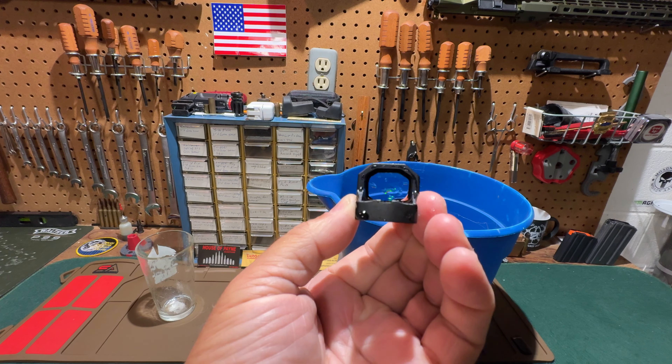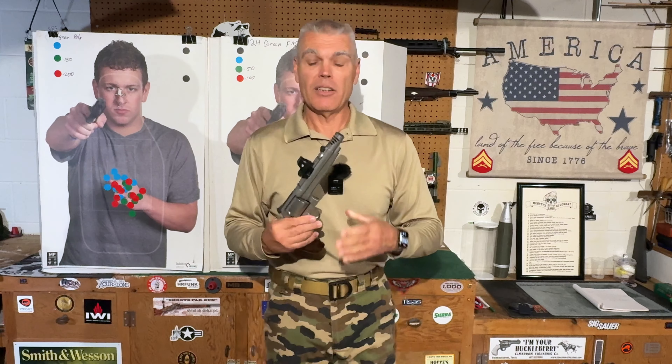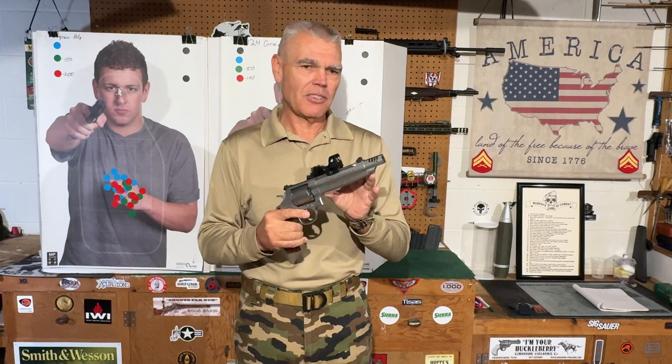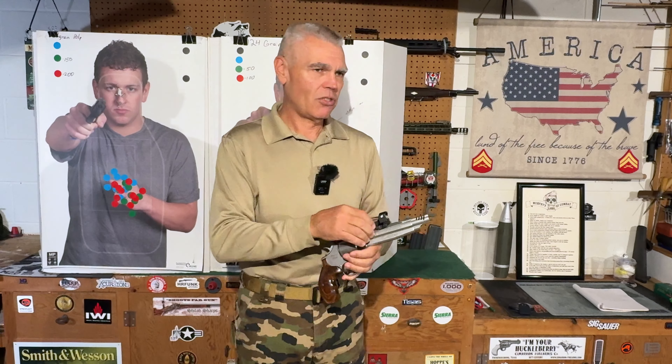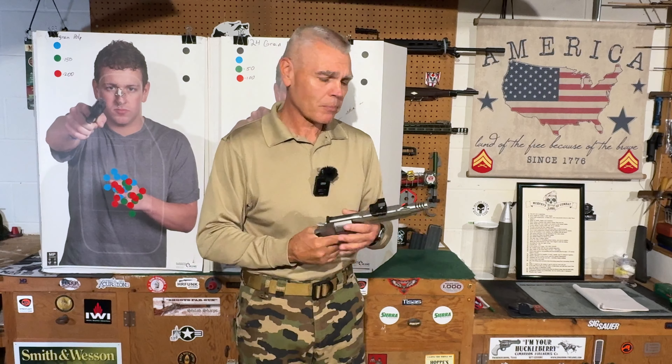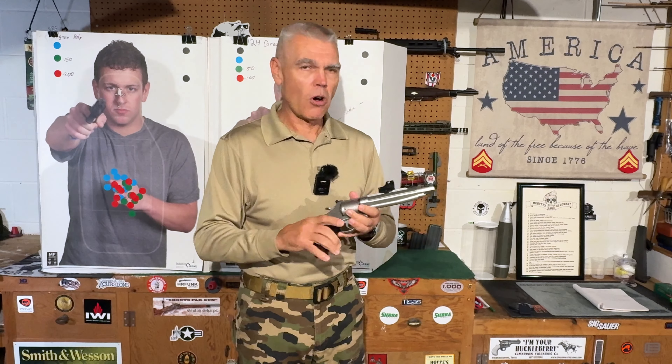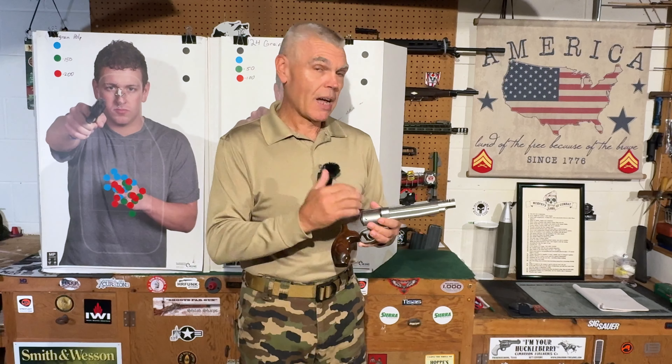Next I wanted to test the shockproof aspects of the sight. Instead of just dropping it, I decided it would be more fun to subject it to a really high level of recoil — my 629 Performance Center revolver. In the past, this revolver has literally shaken optics to pieces: they've lost zero, pieces have fallen off, they've fallen apart. Nothing has ever stood up to the recoil generated by this revolver with full-power .44 Magnum ammunition, which is what I was using — Remington factory 240-grain jacketed soft point.